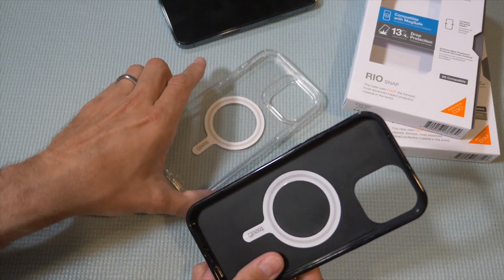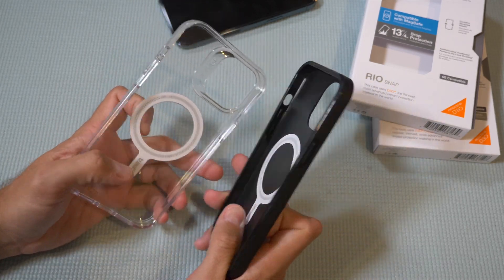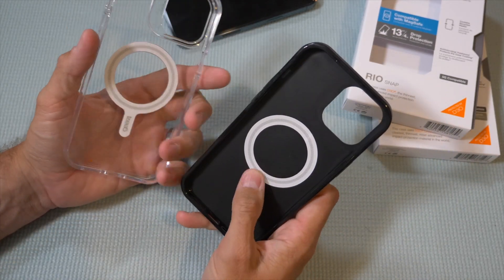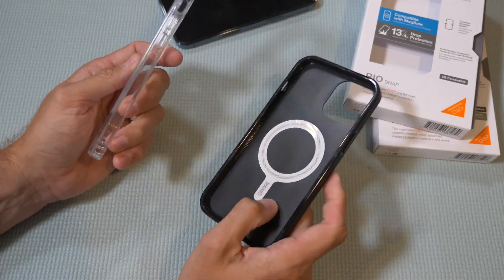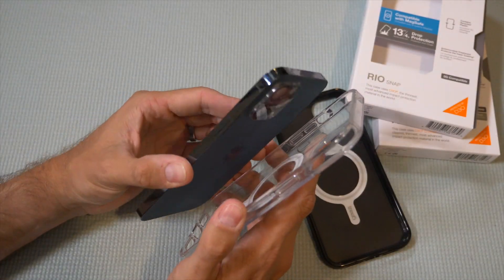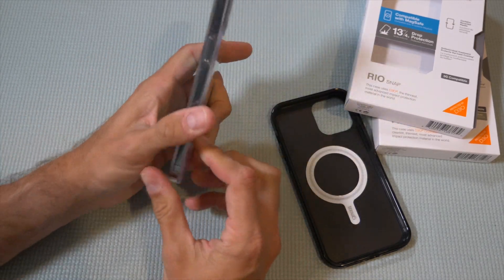These two look like one in the same, with just a design difference — one being black and one being clear. They both have the MagSafe ring for functionality. Do you want it to be visible or invisible? Because I decided to get a phone with a color, I'm going to show off that color by going with the clear.